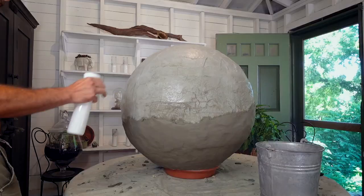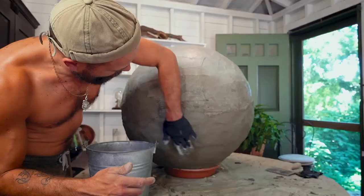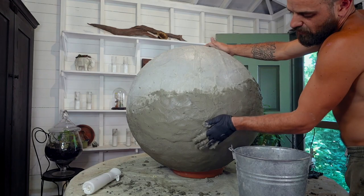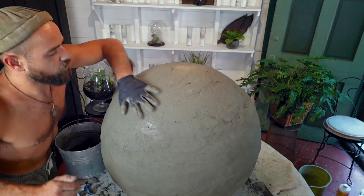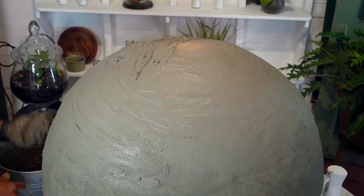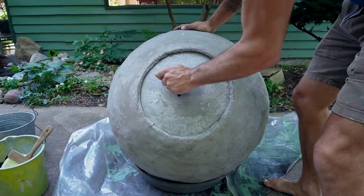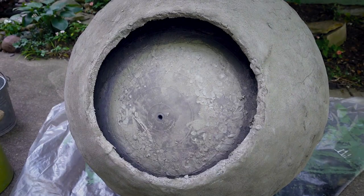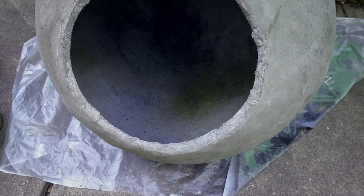About a year ago I did make a concrete garden sphere video, and I took a lot of comments from that video and applied them to making this concrete fountain orb. I truly appreciate the feedback, and I encourage anyone watching now to be the artist you are. Take what I'm doing in this video and just do what you want — you are the artist of your garden sphere, so use all the information and choose the direction you want to go.